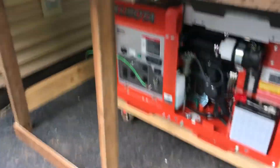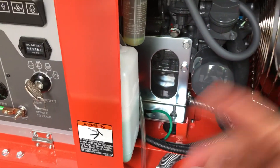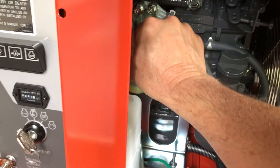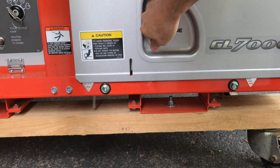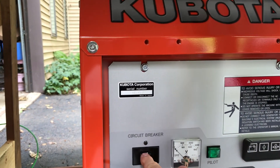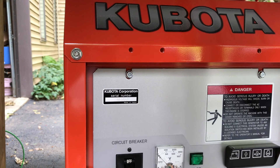Let me go over the starting procedure. Obviously you check your oil and your water, because this is a coolant type — it's not air cooled, it's water-cooled diesel. Then you turn on your fuel line right there and shut the lid. I had this running a little earlier, so the glow plug may not glow as long as when you start it from cold. Make sure your circuit breaker is off — you don't turn that on until you've got it running and it's warmed up.